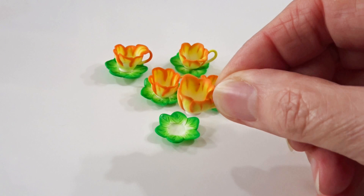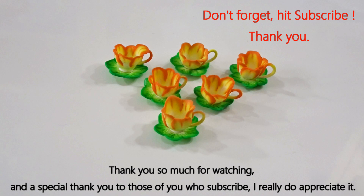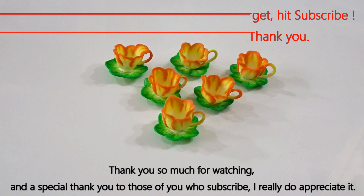I hope you enjoyed that. As always, thanks so much for watching, and a special thank you to those of you who subscribe — I really do appreciate it. I've got more fairy projects coming up in the next few weeks and months, so have fun with this one and hopefully I'll see you next time. Bye!